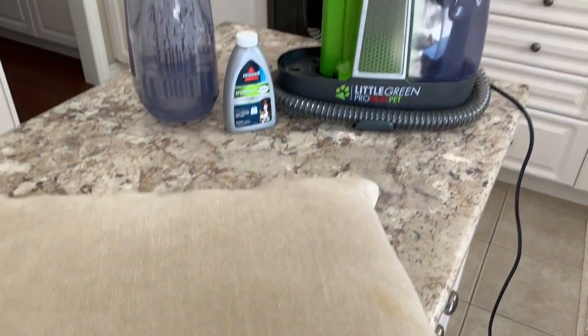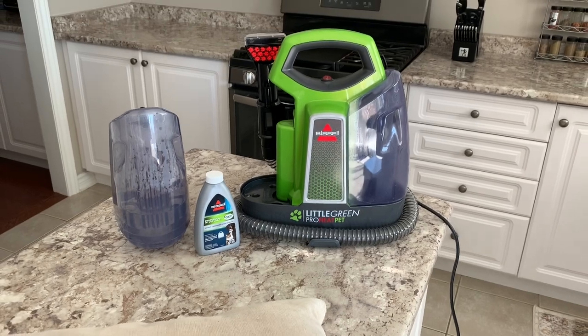I'm going to show you what collects on these cushions. You can see all the white fur and the black fur that's collected, which is actually pretty gross. You don't get to see this at night, but during the day when it's nice and bright, this definitely stands out. I am quite embarrassed because I didn't really realize how bad it is until today, but I'm glad I have my Little Green Pro Heat Pet cleaner to use.